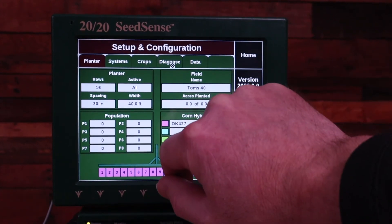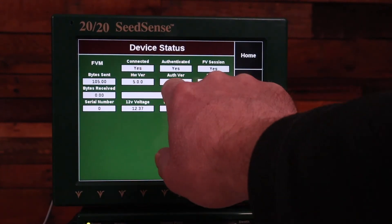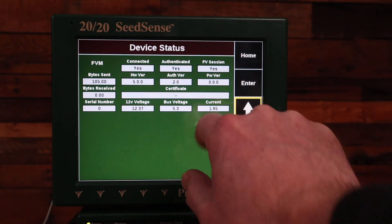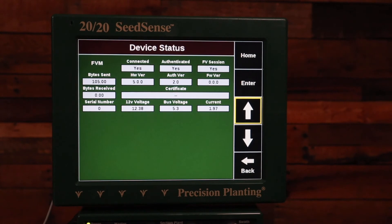If you navigate on your 2020 by going to Setup, Diagnose, and then FVM, you can see some statuses showing that we are connected, authenticated, and have a Field View session. You can also see the voltage and the current being outputted. You can see here that we're outputting nearly two amps of current, and that's the maximum that we're allowed to output for the iPad.